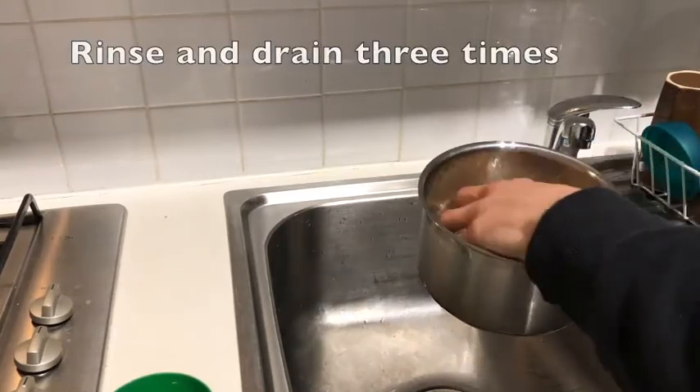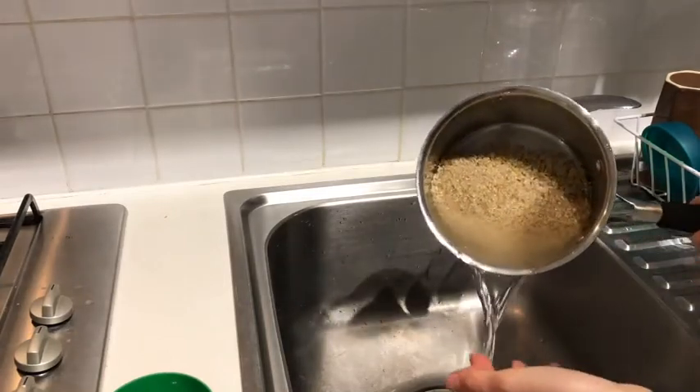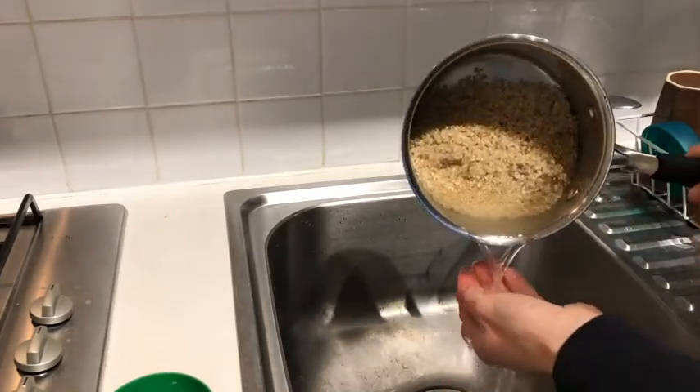We want to rinse it to get rid of any dirt, any impurities that might be attached to the grains. So we rinse it three times and just carefully drain off the water.